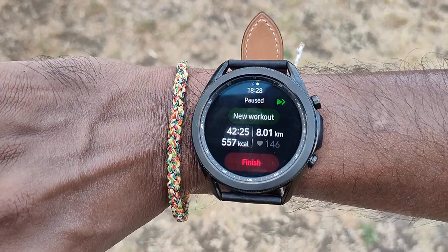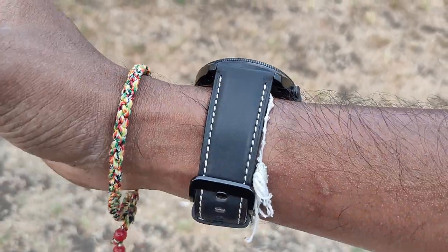The leather strap isn't ideal for running. You can swap it out — there are little pins that let you change straps — but for the money you're paying, it would be nice to have that extra strap included to make use of the fitness features. When I went running with it, it wasn't a major issue on that occasion, but if I were running regularly with it I'd want something more suitable. The display, though, is excellent — bright, colorful, no visibility issues indoors or outdoors.